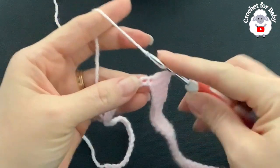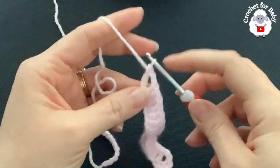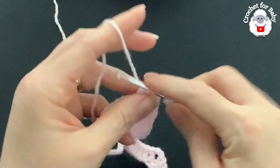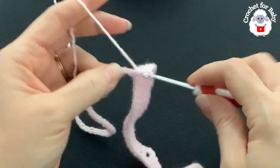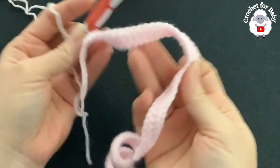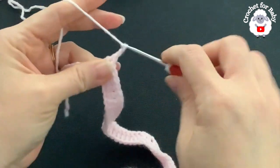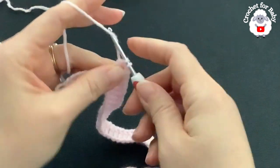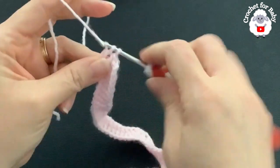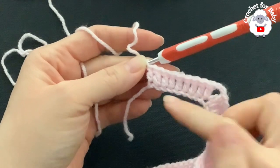I finished making the 16 double crochets — two, four, six, eight, ten, twelve, fourteen, sixteen. Into the next chain make the third corner — a V-stitch: double crochet, two chains, double crochet. Into the next 24 chains make one double crochet each — this is the second sleeve. Then make the fourth corner V-stitch, and make one double crochet on each of the eight remaining chains to finish row one.